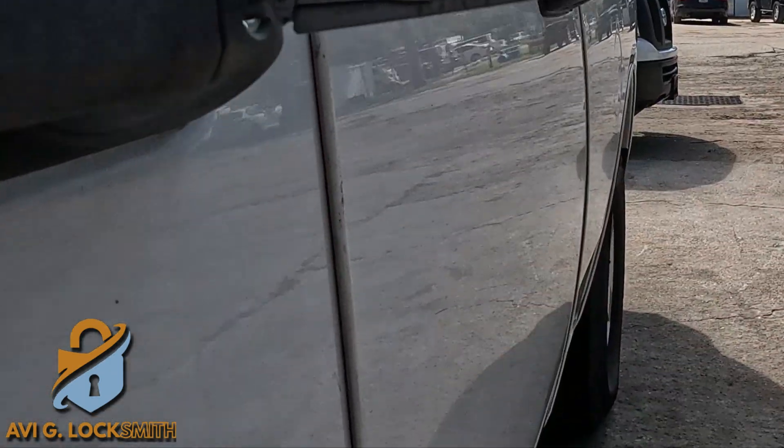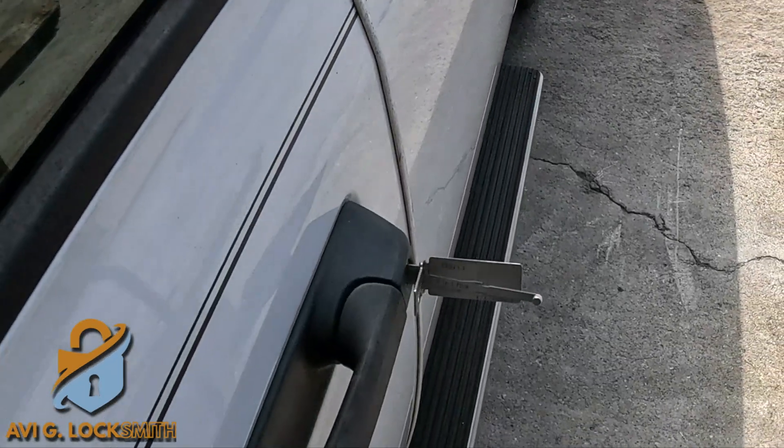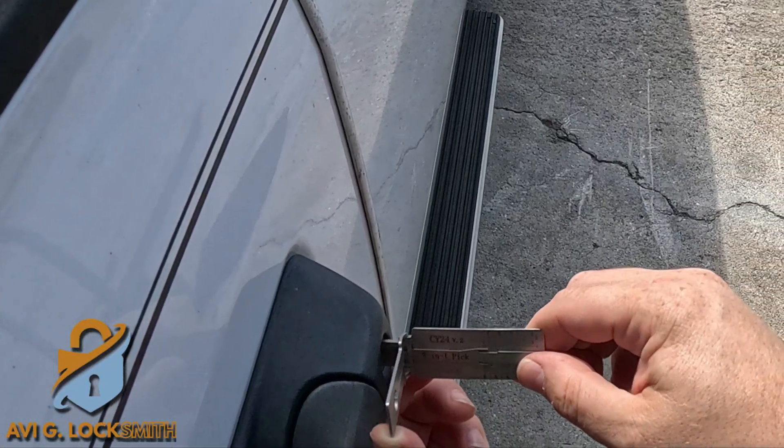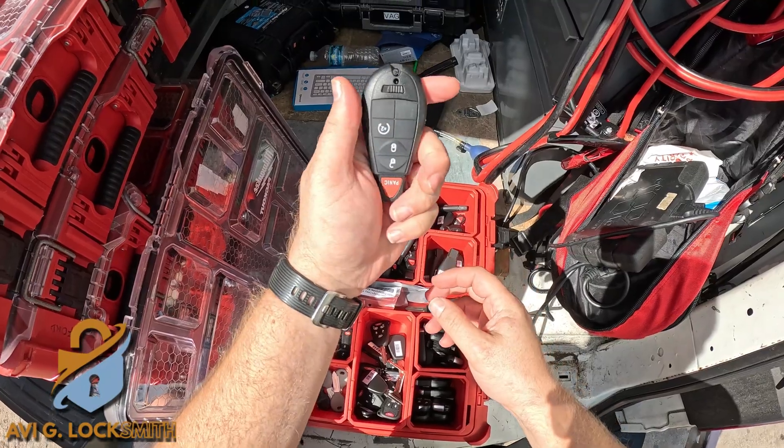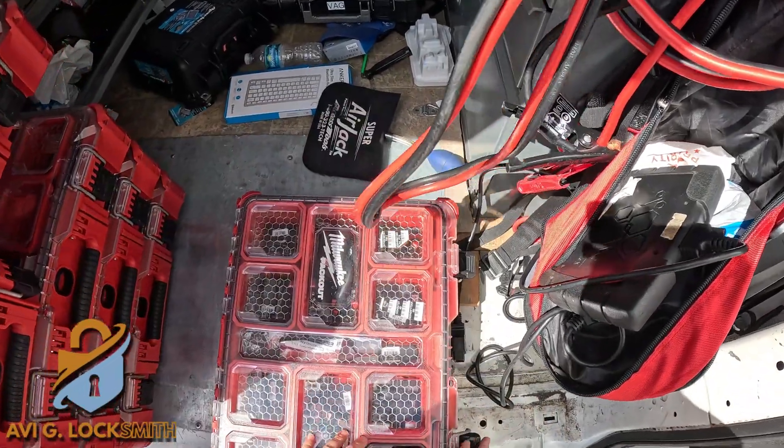Everything is picked. Now we can decode the key, so I'm going to use the software to do that. Now I'm going to take another fob and we're going to cut the blade — this is the emergency blade just to open the door.